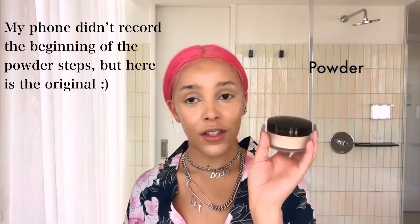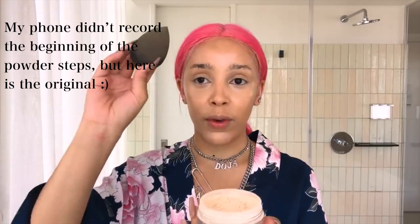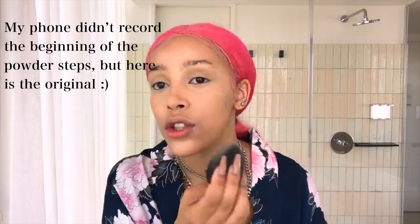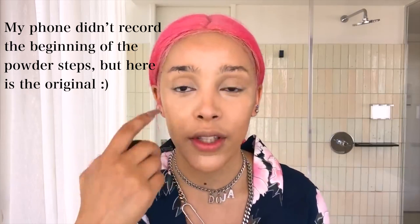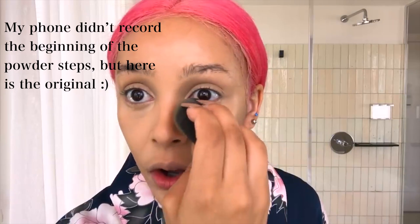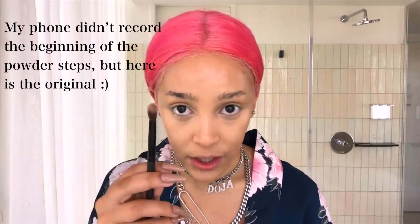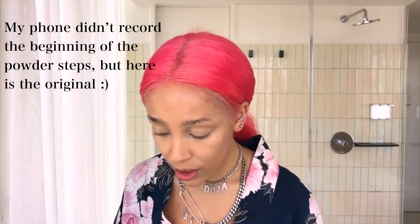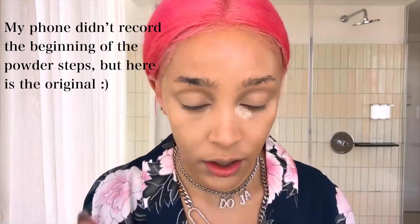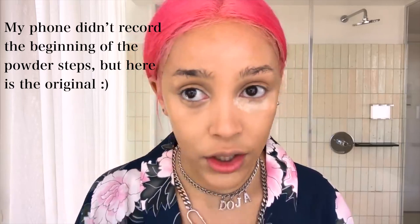The next step: the Laura Mercier powder is my go-to. I go in with my sponge and put it right on my cheeks, just in the center, because I don't like when that area is shiny. I make sure everything is blended under here because I do have fine lines. I use a fluffy eyeshadow blending brush and press it in — this makes sure none of that fine line stuff happens.